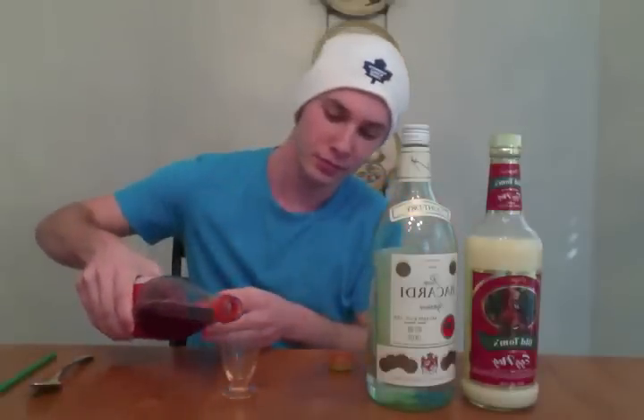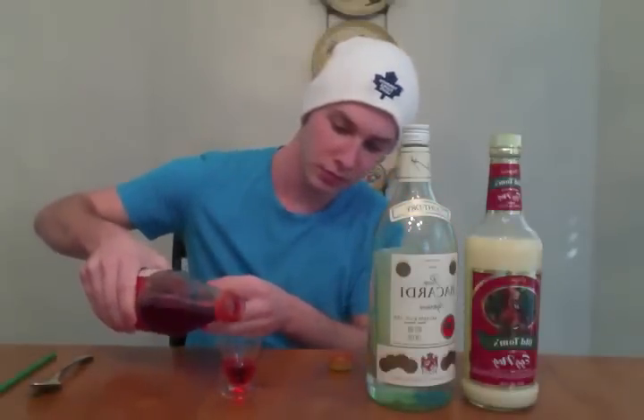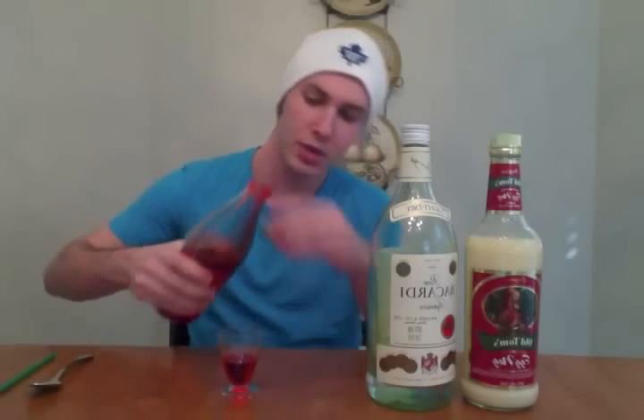So to start it off, we're going to use about one third of a shot of Rose's grenadine. The second layer we're going to put is going to be a little bit more complicated, as you've seen in my previous videos, so we're going to need a spoon or a bar spoon.